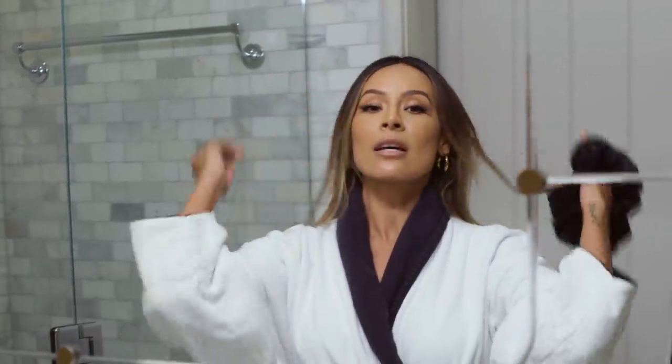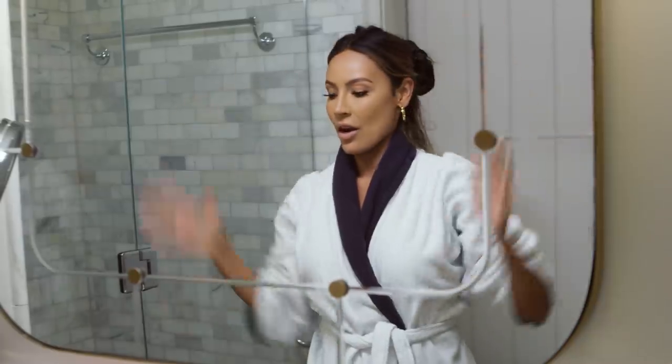I like to use this silky scrunchie because it is the best for your hair. Alright, so now we got our hair up, I am going to take off my lashes.